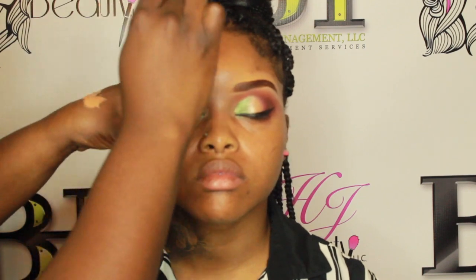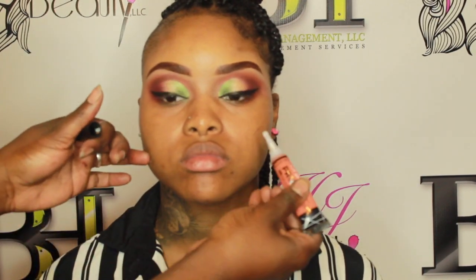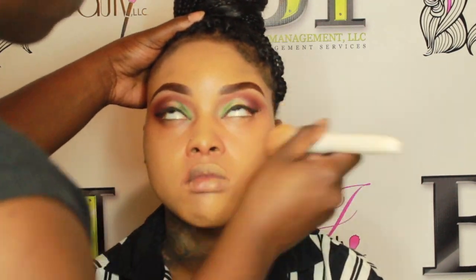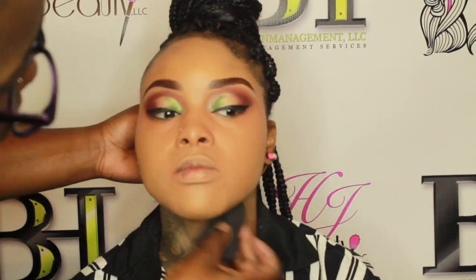I'm going back in with LA Girl Pro Concealer in the color Fawn, using it to clean up the top of her brows. This color matches her skin very closely, and I'm actually going to use it as her foundation as well because a lot of foundations are ashy on her — this gives her warmth. I'm also going in with the orange corrector from LA Girl Pro Concealer around her mouth and under her eyes for dark circles.